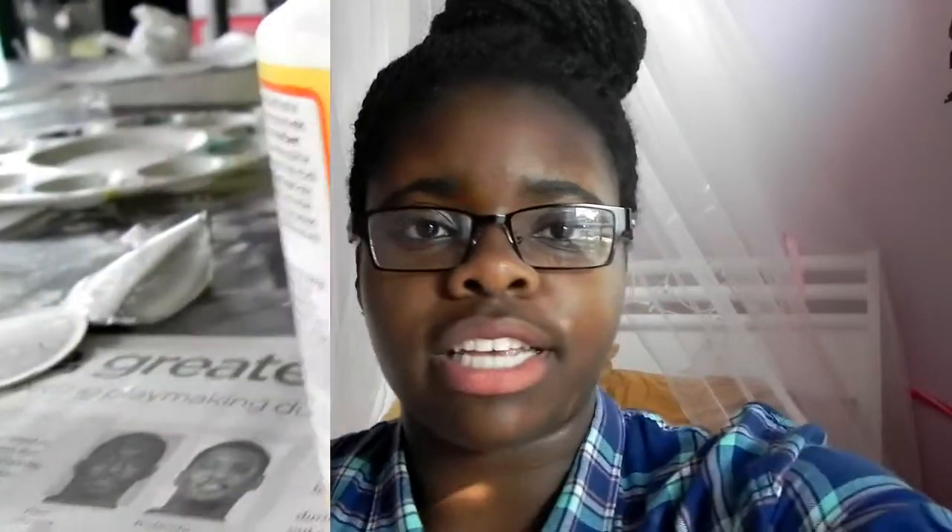If you guys don't want to go out and buy things for your room to spice it up, you can just use things around your house, probably things you already have laying around. I bought everything from Michaels if you guys are wondering. So let's just get into the video.